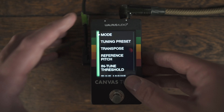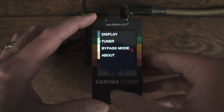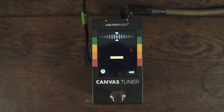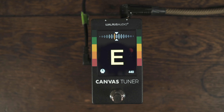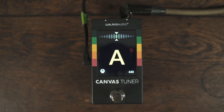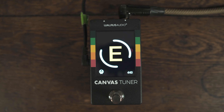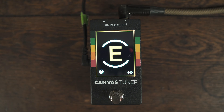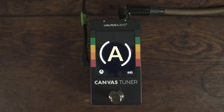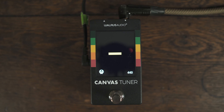We have two tuning modes: needle mode and strobe mode. I prefer strobe mode, but needle is what a lot of people are going to be used to. The strobe mode is kind of my preferred way of tuning. Everybody's going to have their preference, but having the ability to switch between the two is pretty cool.